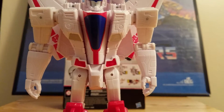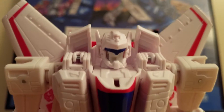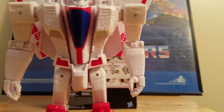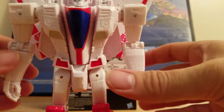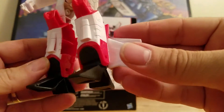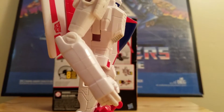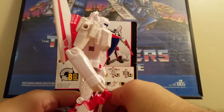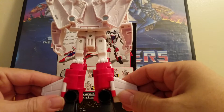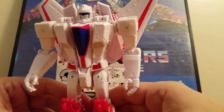Now let's look at a close-up. There is his face — he's got some white paint, some red paint, some blue paint, and some nice detail in the chest. His arms look good, but you can't move the hands. He's got nice feet and is a solid figure. I wasn't sure what class this is — I don't think they have a class. There's the back; he looks pretty good and is not hollow.